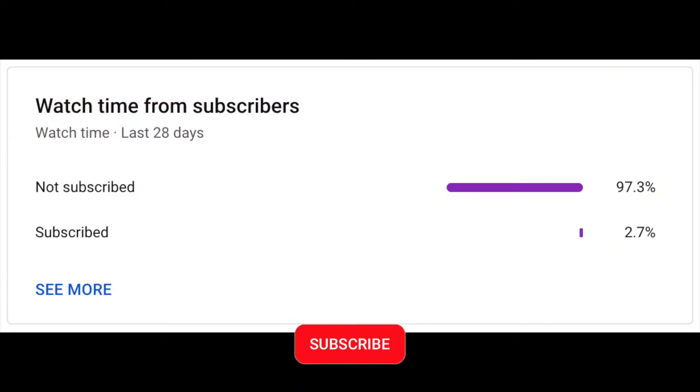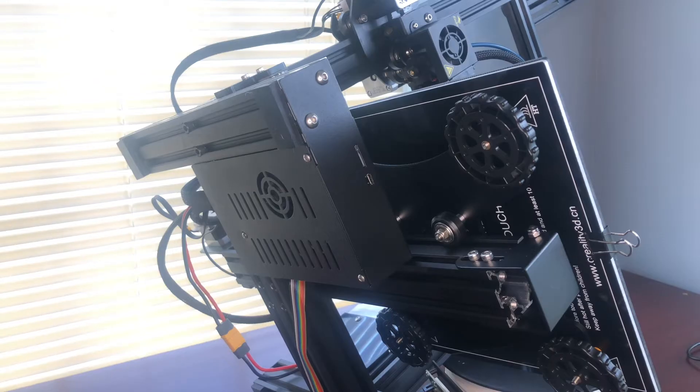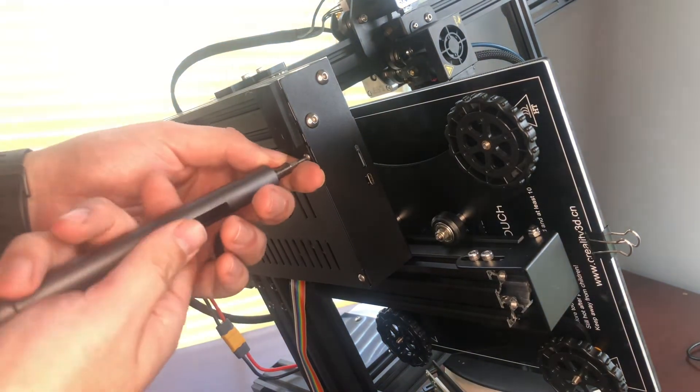I noticed that most people that watch my videos aren't subscribed — if you can subscribe, that would be great, it helps out and I'll keep making content. All right, now that the printer's on its side, we got one, two, three screws here to take off the cover on the board.